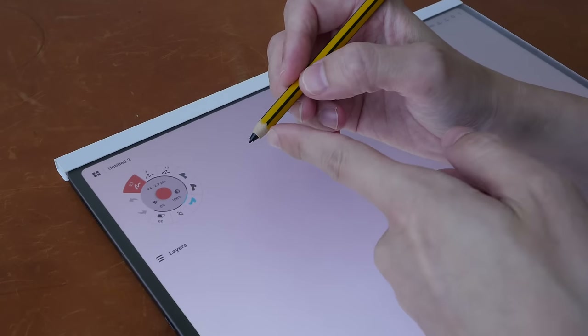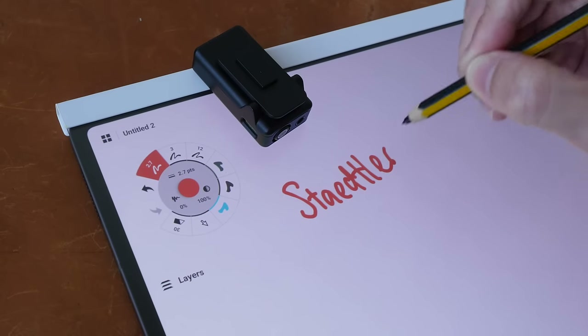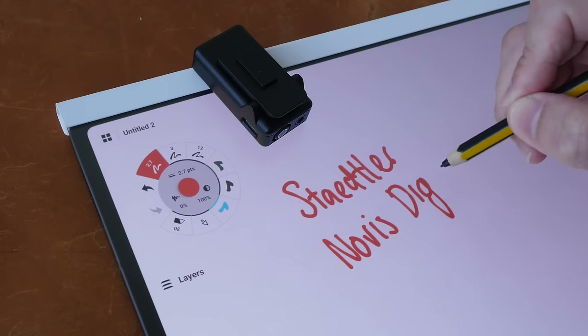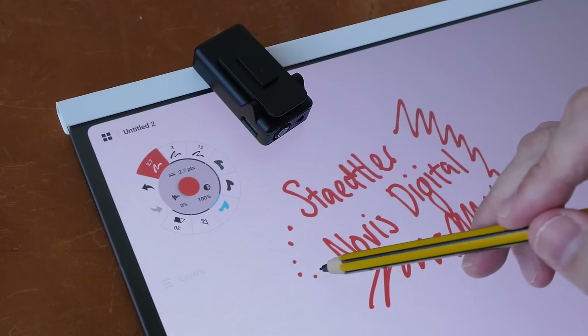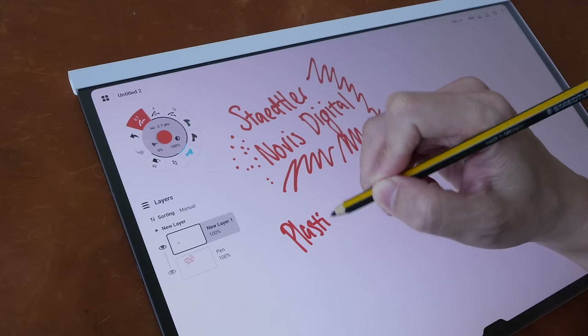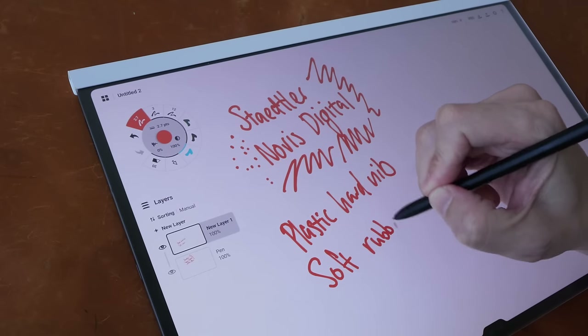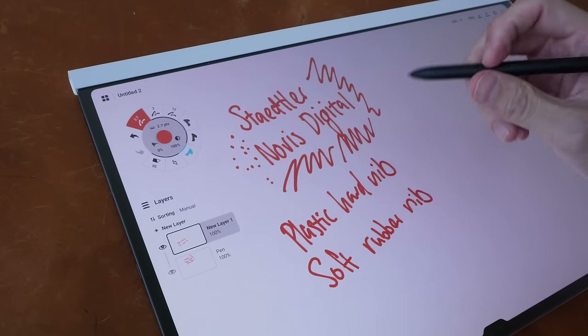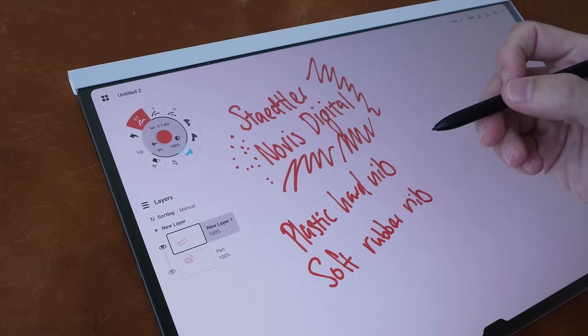I'm pretty sure this will wear down the soft pen nib very quickly, and if you want to get soft pen nib replacements I have links in the video description below. I've switched over to using the Staedtler Norris Digital with a plastic nib to let you hear the sound of the plastic nib on the surface. The writing experience of the hard plastic nib is really good. It's difficult to say which one is better, so you can go with either. I would recommend the plastic nib because it is likely to wear down less compared to the soft rubber tip on this matte textured surface.